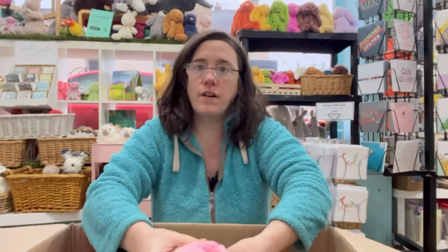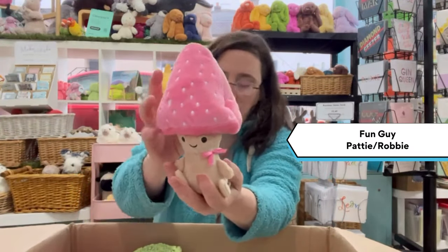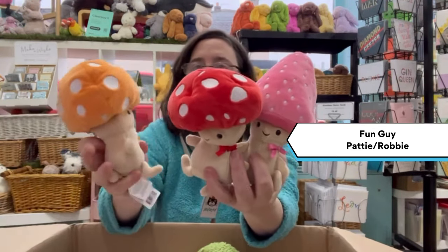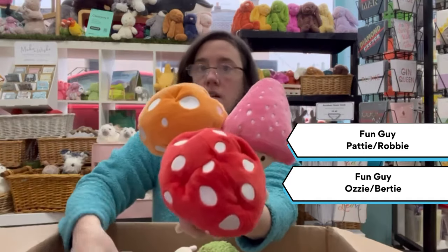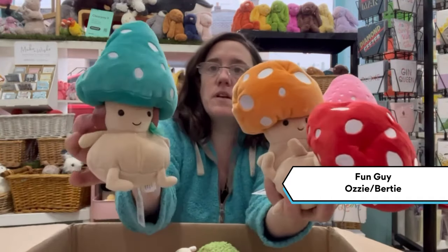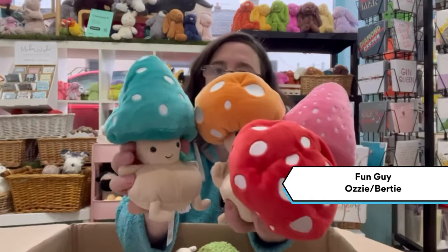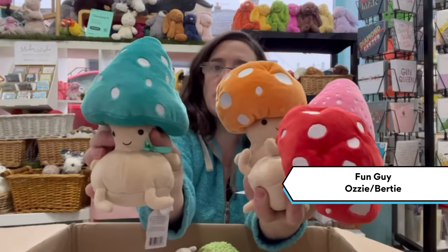We have the Fungi — so this is Fungi Patty, Robbie, and Fungi Aussie which we've had before. And new to this season is Bertie.